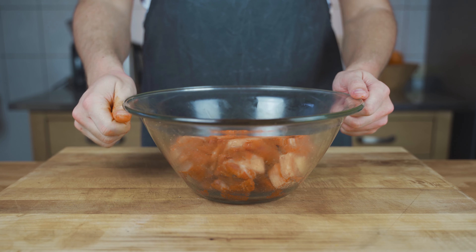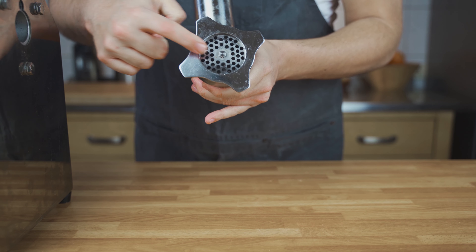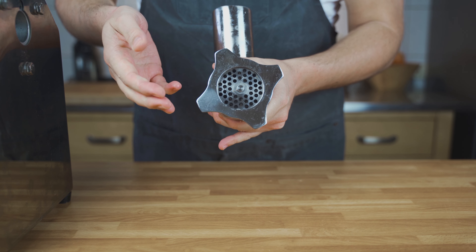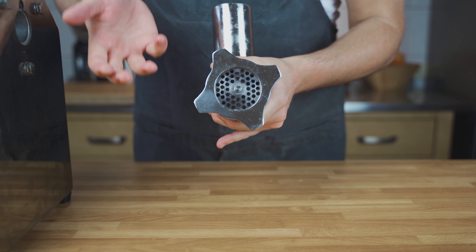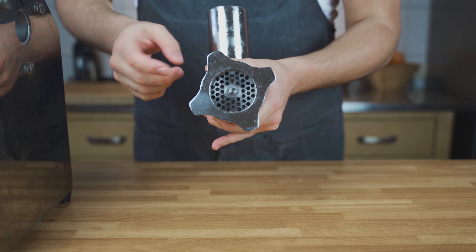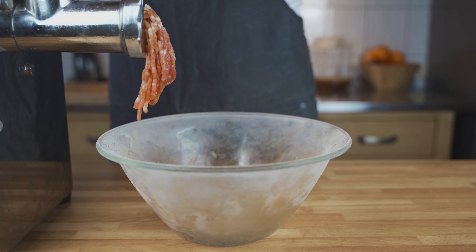Then put it into the freezer for one to two hours. After that, it's time to grind. I'm using the medium perforated disc. If you want a finer salami you can use a finer one, or a coarser one — the medium is ideal for me. Grind it through once.